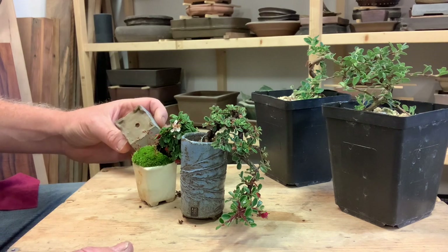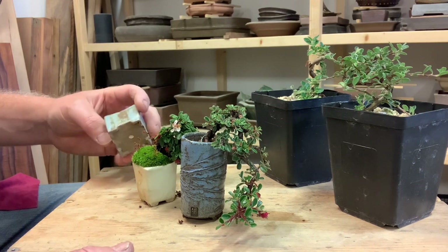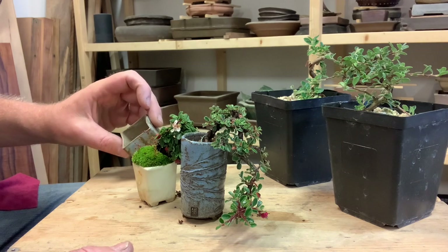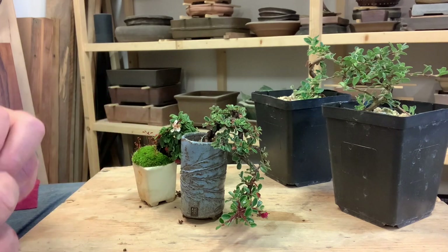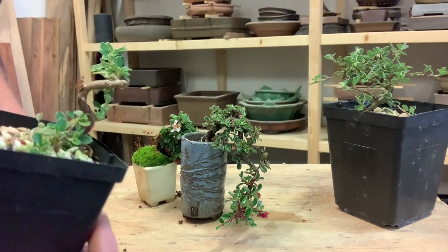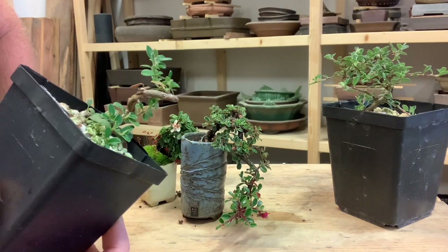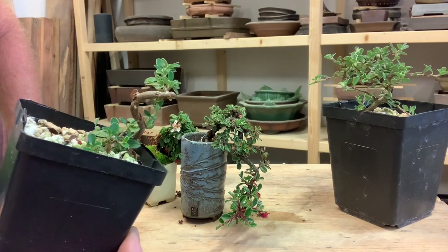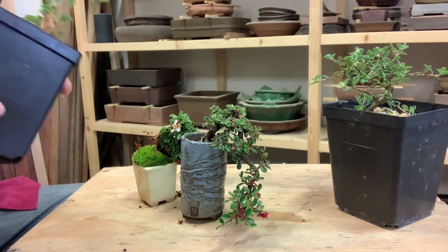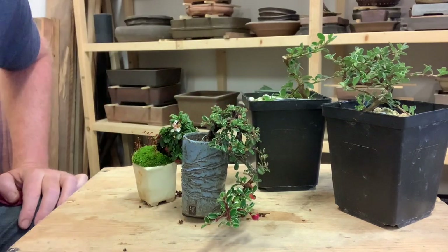I'll share some of my growing tips and techniques in a future video that actually apply to all mini bonsai — mame bonsai, as they're called in Japan. Just wanted to share these cotoneasters really quickly. We actually just listed these three-inch pre-wired cotoneaster starters, which are all cuttings from the same parent plant, on bonsai.com. You can check those out and pick one up if you want. Otherwise, look forward to seeing you guys in the next video. Thanks everyone.